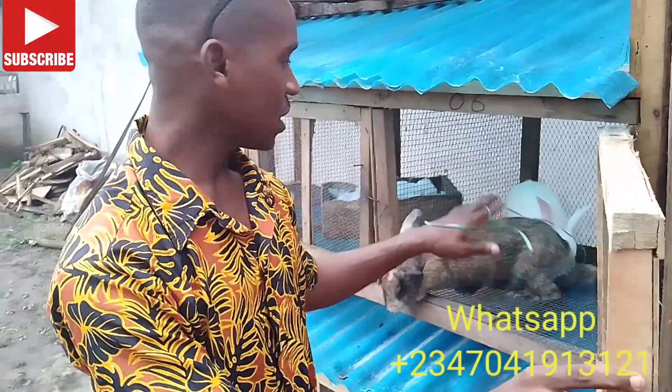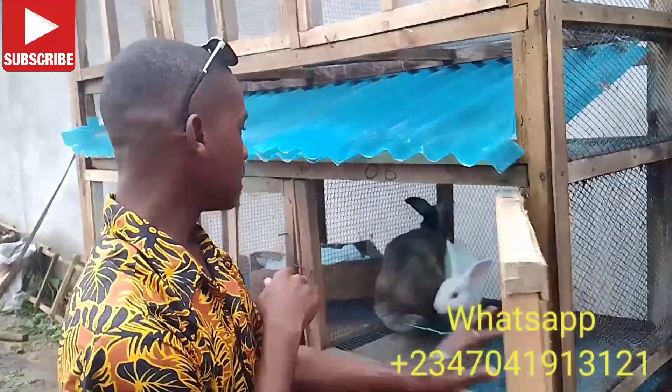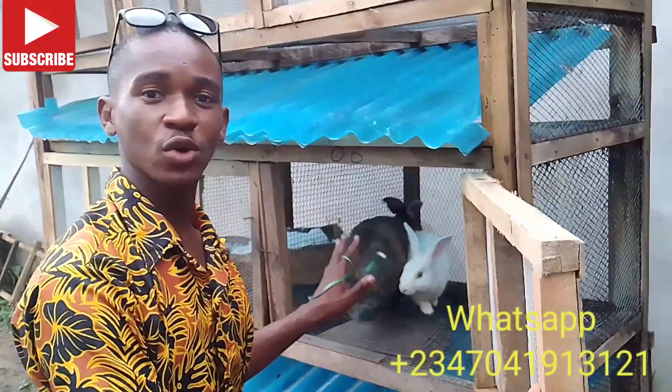This is how to cross your rabbits — any rabbit that is refusing to cross or having difficulty crossing, this is the best method to use. There are different methods which I'll be showing you in subsequent videos, but for now this is the best method.